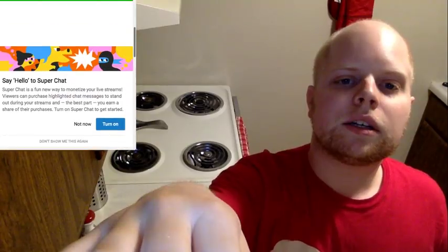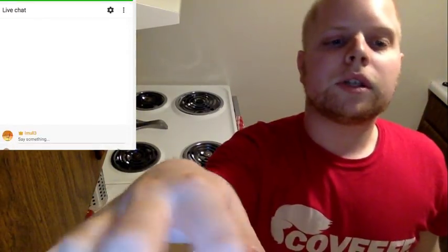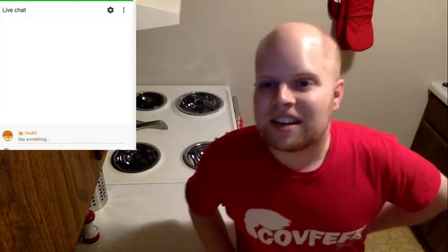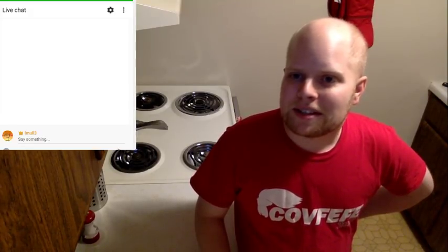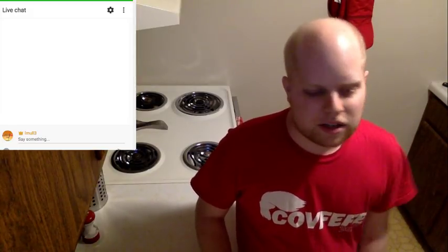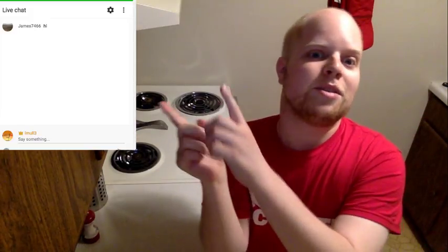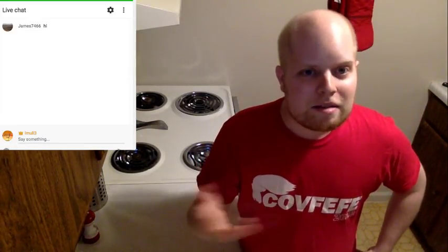Are we live? Yeah, make sure I got that set up properly in OBS. Stream has started. Nobody's in here yet, just wait for people to show up. Either way, today is going to be a cooking show, just like the chili one we had — the first time I ever streamed. Hey James, how you doing? I've played with OBS a little bit now so I can get the chat up in the corner, so I won't have to read it out every time somebody says something.